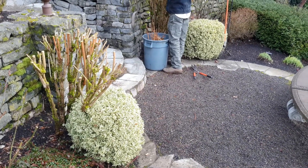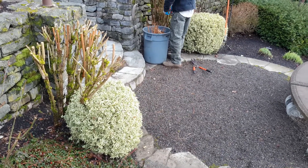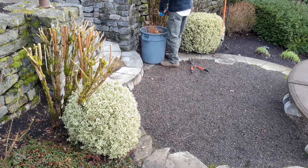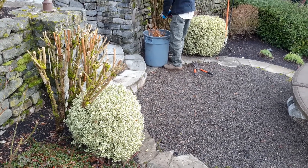These two variegated boxwoods here are a great evergreen addition to your garden. They stay fairly small and do really well in full sun, but I've seen them doing quite well in shade too.